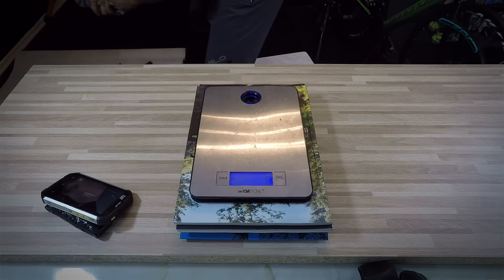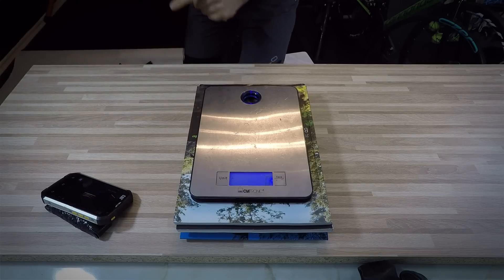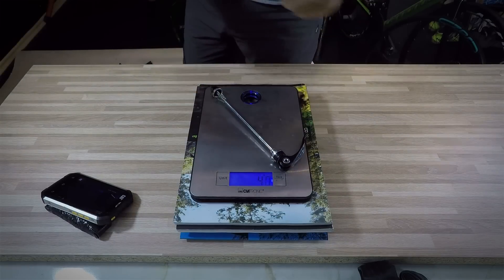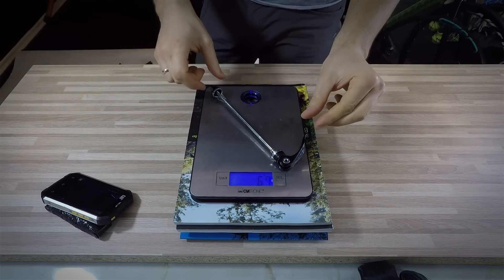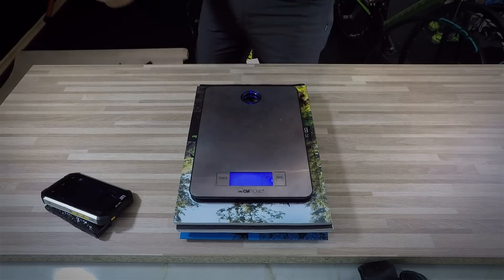Now the quick release for the rear — because we don't have a quick release in the front, we have a through axle in the Lefty way. So 67 grams for the quick release for the rear wheel.